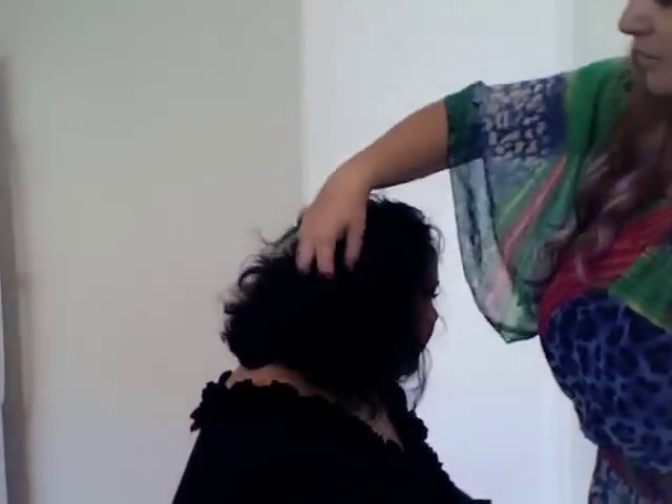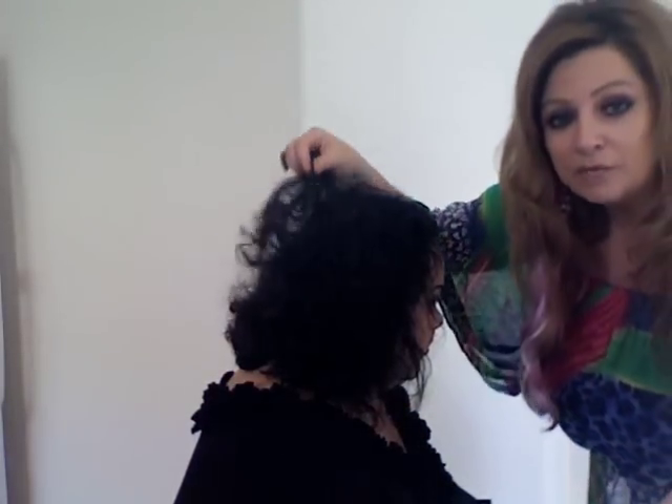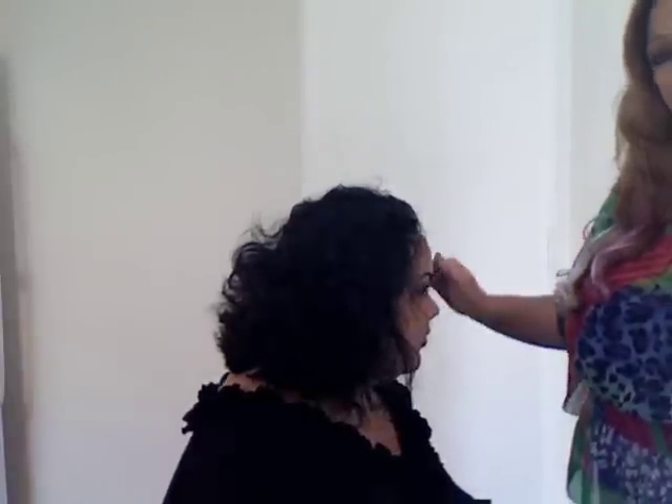I'd like to have Lexi turn to the side so we can get a good view. She has a lot of hair on the bottom — you see all that weight happening there. We want to even that out. She's got a straight-line cut right now which makes her look really serious, and that's not really Lexi's personality. She's outgoing, fun, and glamorous. So we're going to give her goddess locks, a fabulous cut, teach her how to style it, and show you guys the behind the scenes.